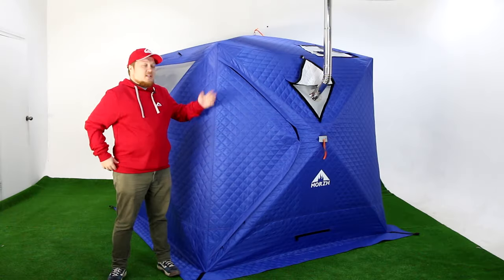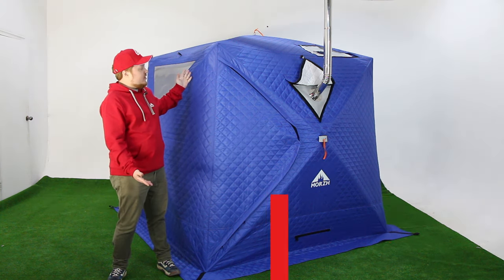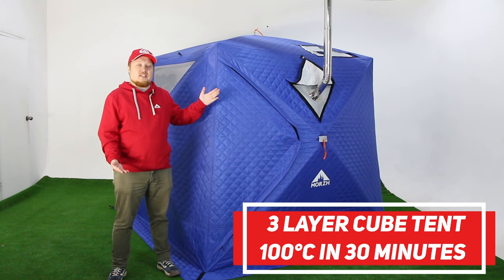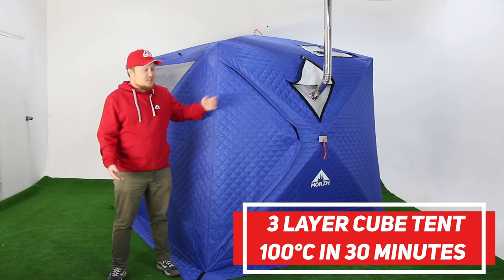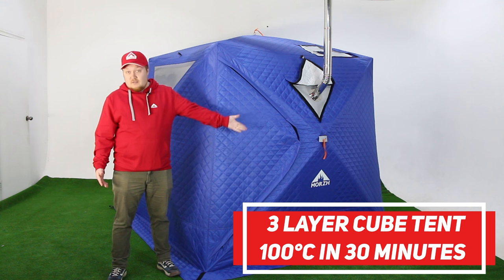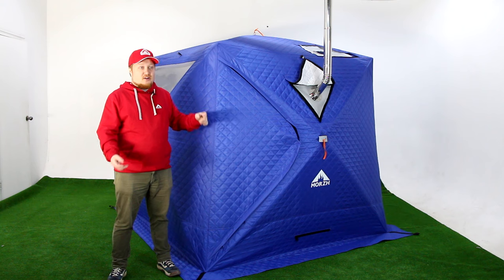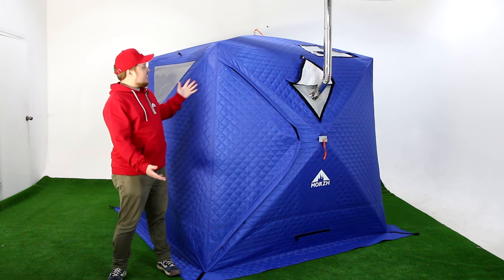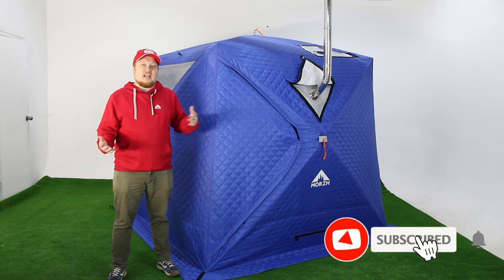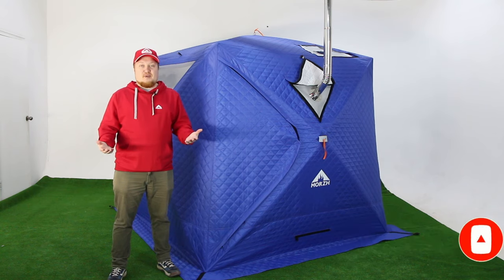We tried to make the best possible cube tent, and now we have a three-layer tent that can be assembled in five minutes and heated up to 100 degrees Celsius in 30 minutes. It has great little features like multifunctional valves, reflective elements, two windows, curtains, floors, and an inside skirt. This tent can be used with different types of stoves — small or large, powerful or less powerful, gas or electric. We tried to make the perfect tent for your comfort, wherever you are.